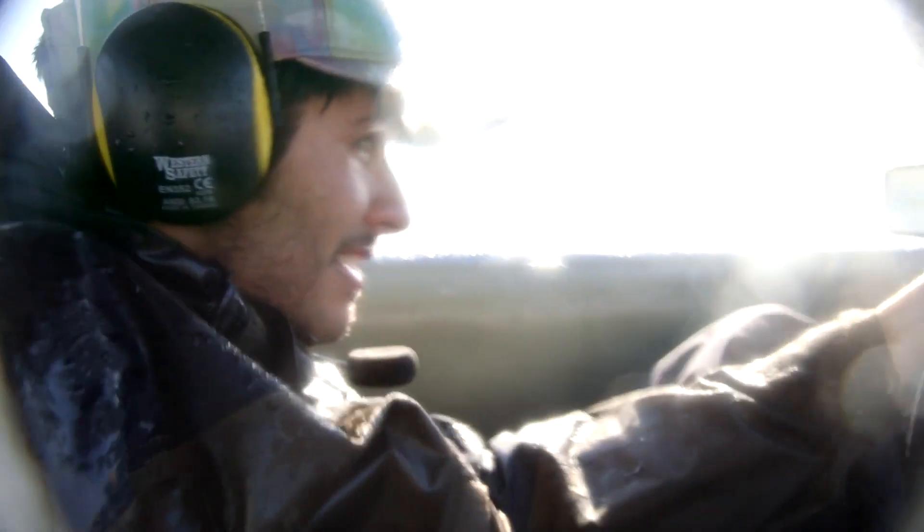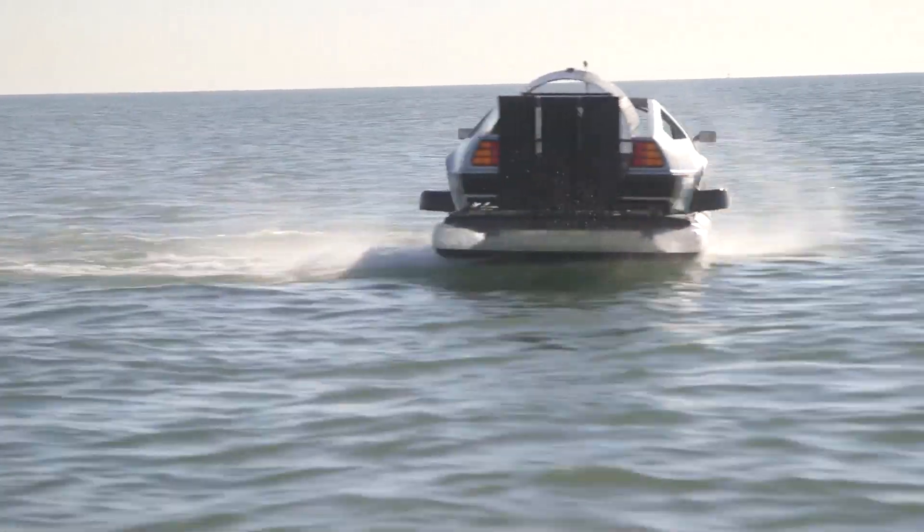I spent my life savings on it. It's really fun to drive. It feels like a hovercraft. I mean, it doesn't feel like a boat.